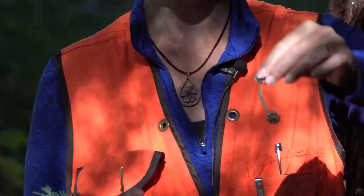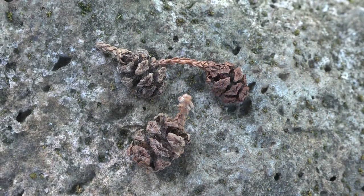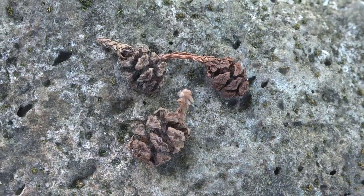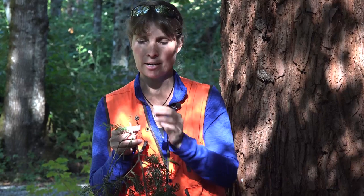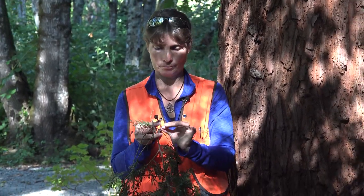The cones are, for such a tall tree, very very small — about an inch in length. They have fairly tough scales that are peltate and wrinkled. These cones are borne usually high up in the tree so that they can disperse fairly far from the parent tree.